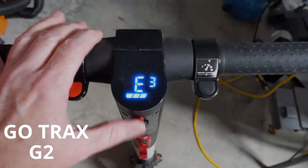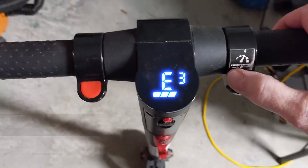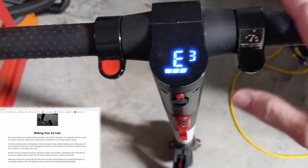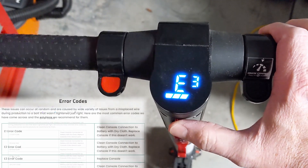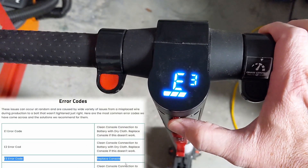Today we're taking a look at this Gotrax G2 scooter. It's giving us an E3 error and it doesn't seem to clear. If we look up help on this Gotrax, it pretty much just shows 'replace console' — not much help at all.